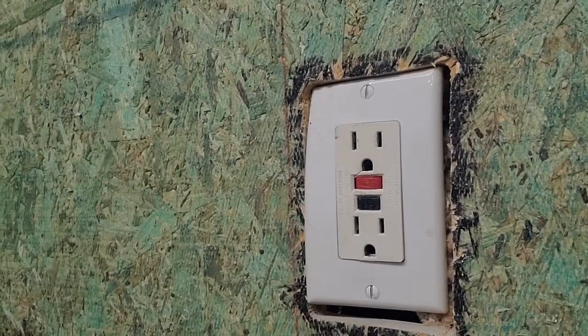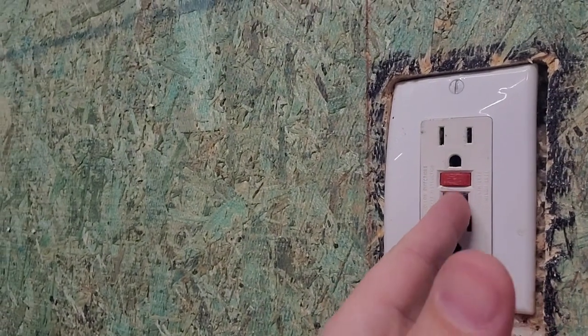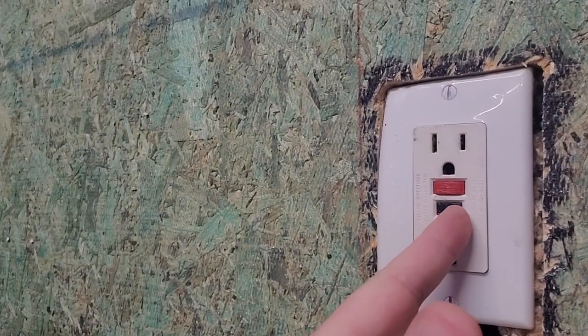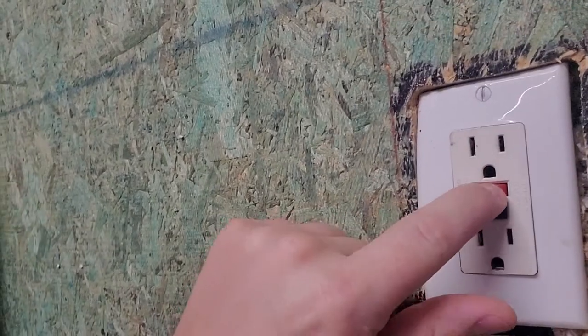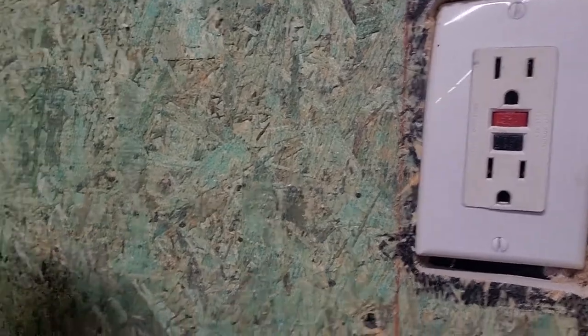Inside a GFCI you can see there's a button called reset and a button called test. When you press the test button it trips, and when you press reset it latches back. When a GFCI trips it actually disables the entire outlet.